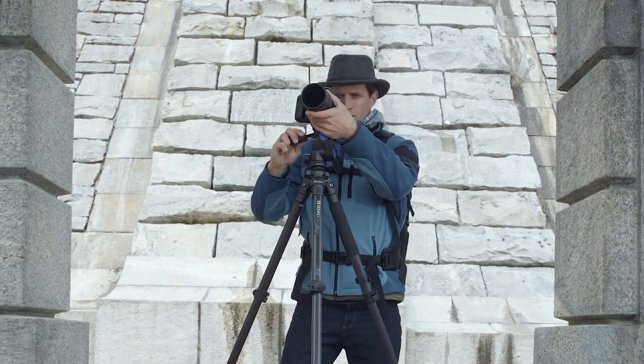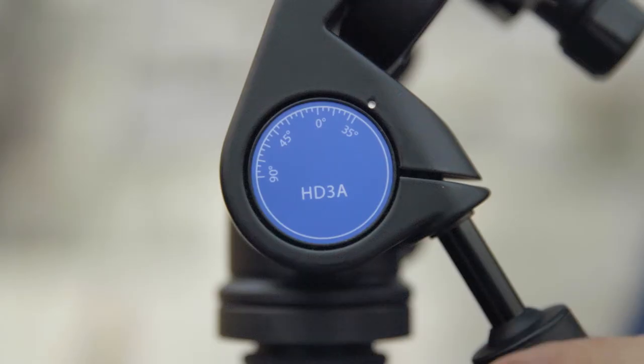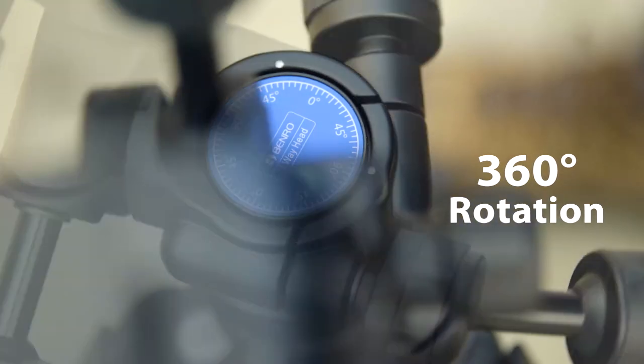All HDA heads offer a side tilt range from negative 90 degrees to 15 degrees, a front and rear tilt range from negative 35 to 90 degrees, and full 360-degree rotation.